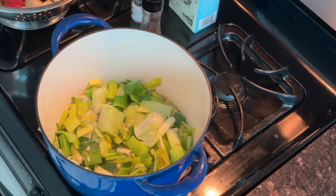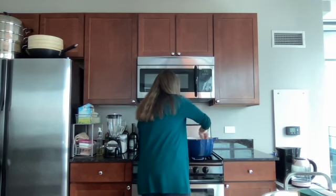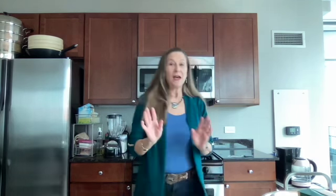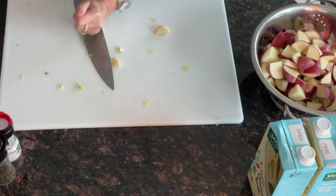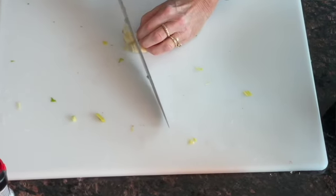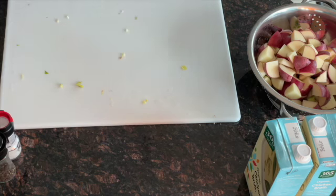Let me take a quick look at my leeks and butter. Oh, looking very nice. Let's give that a little stir. I think what I'm going to do is add a little garlic — I like garlic. Maybe three cloves, just diced up. Going to put that in with my leeks.